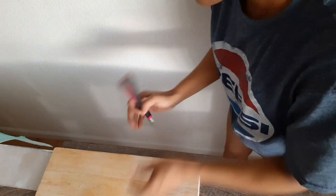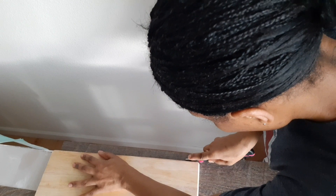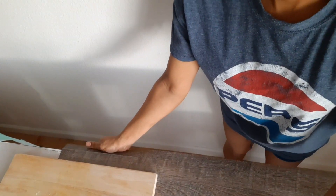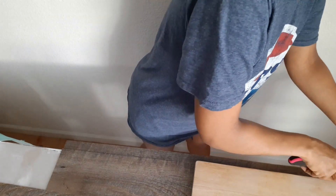If this is your first time trying something like this, I would definitely advise you to use real tools. As you can see, my cutting board moved a little bit while I was using it as a straight edge. So I know how to make adjustments, but I wouldn't suggest that for a first-time DIYer.